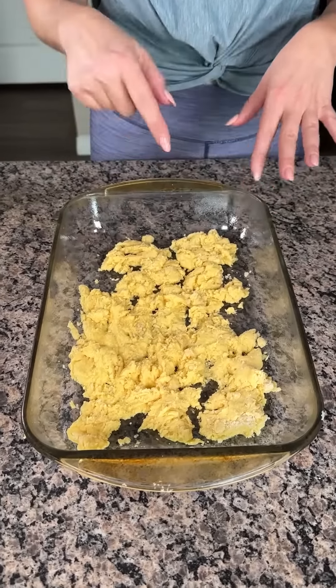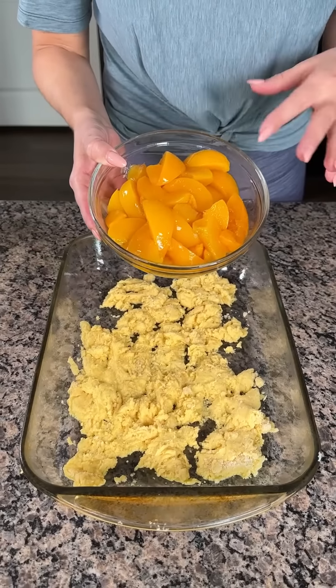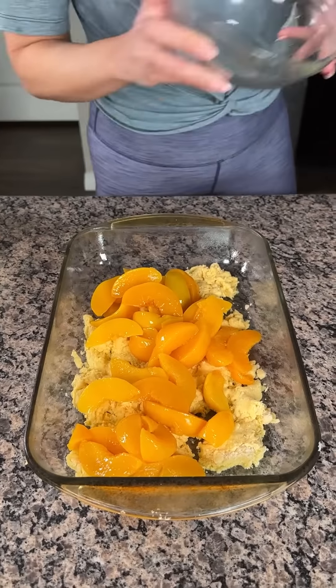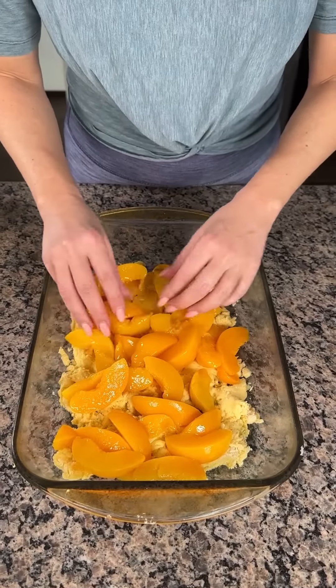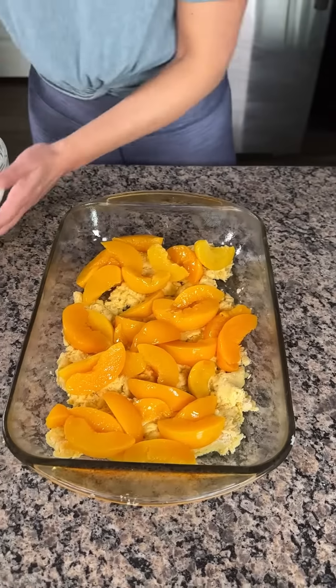This cooked for about 10 minutes at 350 — just a little crumble. Now we have two cans of peaches; I already drained the juice. If y'all want, you can cut them into bite size, but I like leaving them whole. You can also use fresh peaches, but the canned peaches cook much faster, so I just like using the canned peaches.